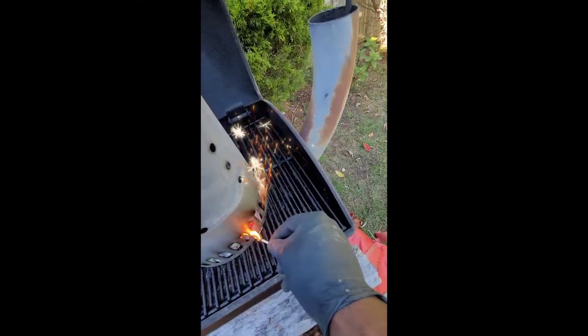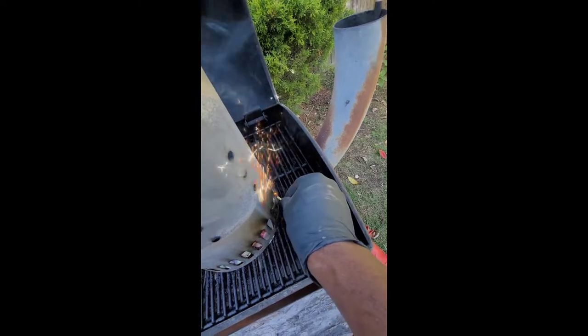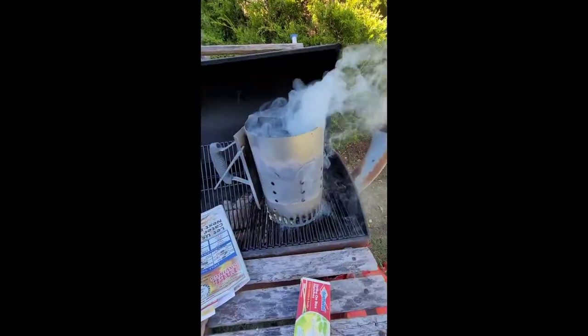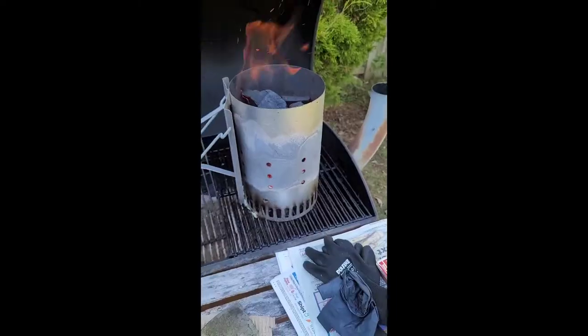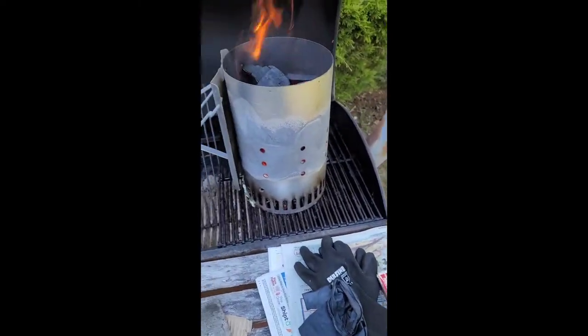Amazingly, this thing is so quick. It starts within five minutes. When I'm using the Royal Oak, you get a full flame. You see it smoking there, and you're going to start seeing a flame, bright red. That's like about five minutes, literally.